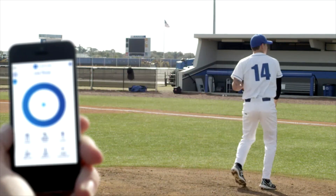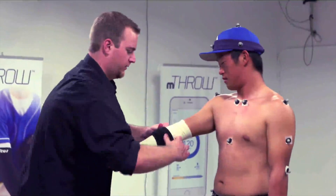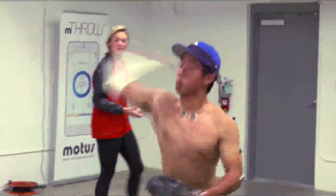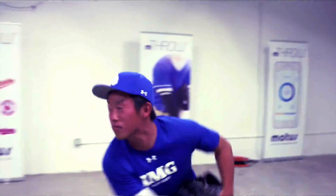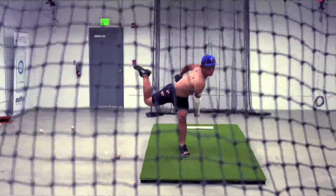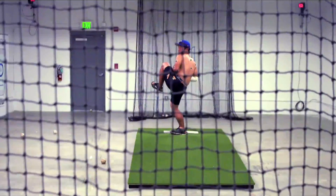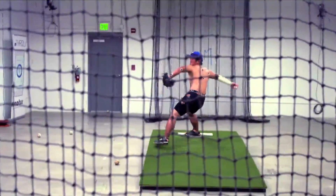Coaches could use these metrics to monitor if their pitchers are overdoing it by tracking whether their form is changing from fatigue over the course of a game, or even over a whole season. But collecting tons of data is only the first step. Interpreting all that data to detect harmful patterns and change them is the real challenge — and that's what baseball teams are still figuring out.